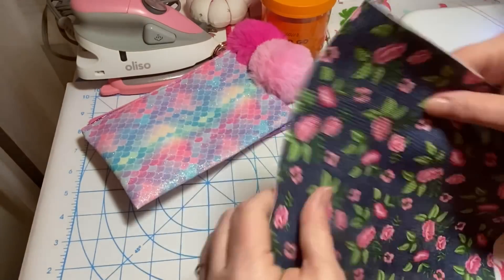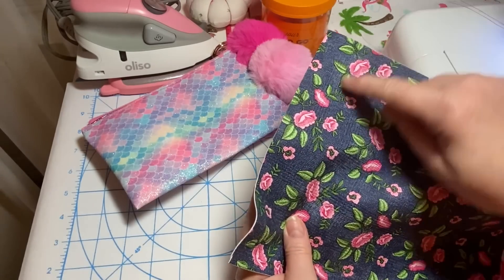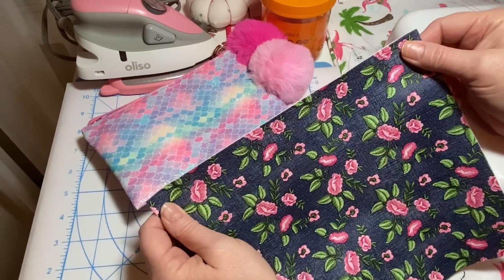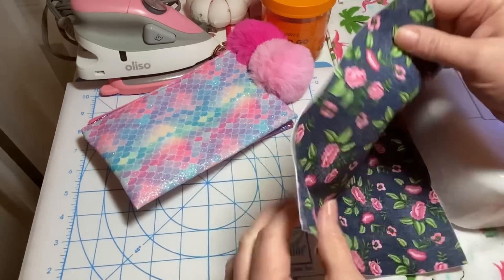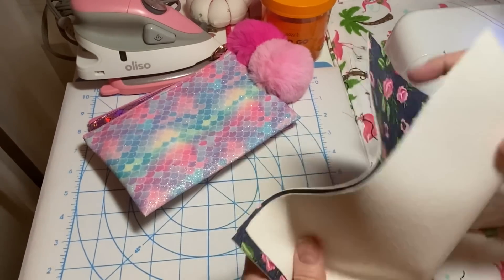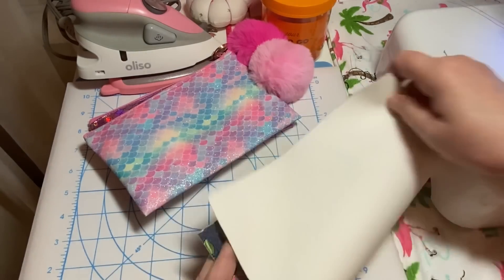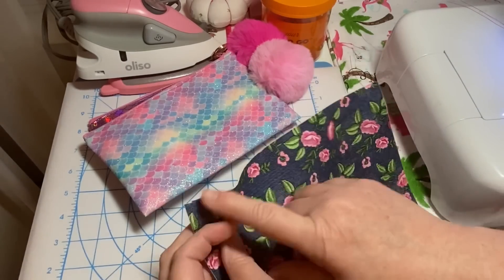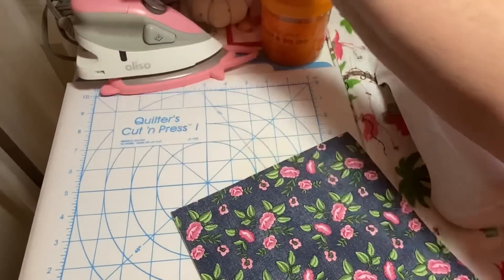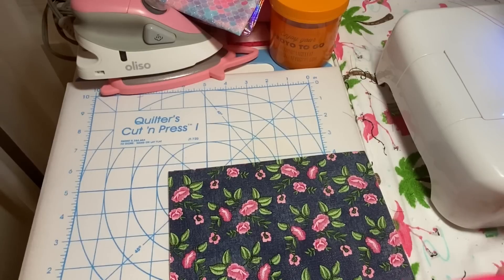I've already cut my piece of faux leather. This is eight and a quarter inches, which is the width of that roll, and I cut it at 10 inches. So the dimensions are eight and a quarter by 10 inches. We're going to install a zipper - the fold will be on the 10-inch side, and the zipper will go on the eight and a quarter inch side.